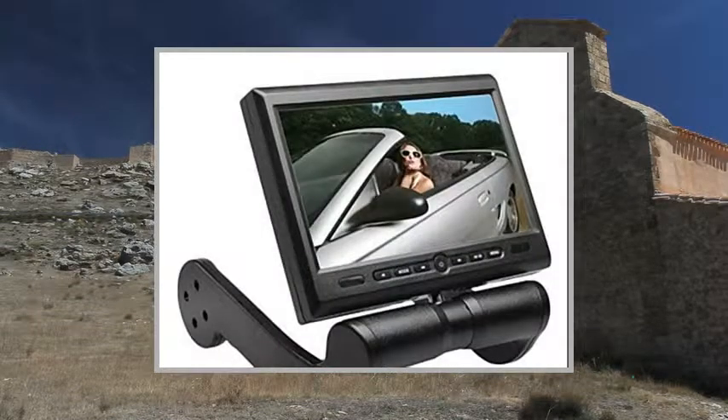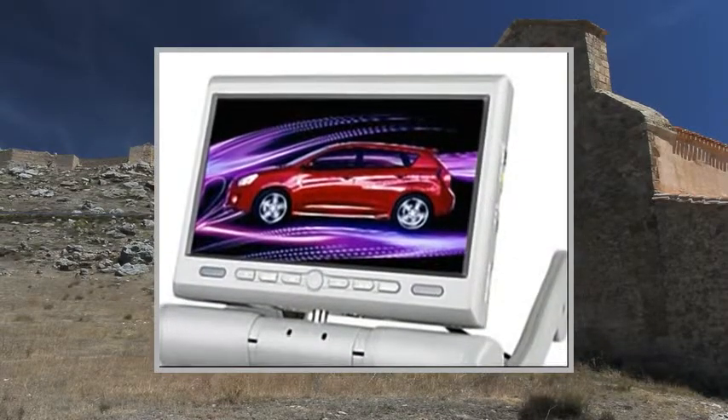Media Type: DVD, MP4, JPEG, WMA, VCD, MP3, CD.